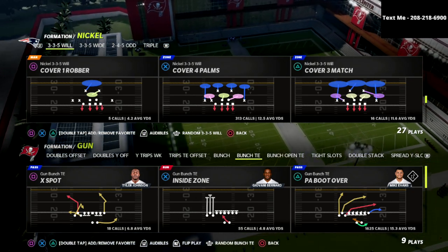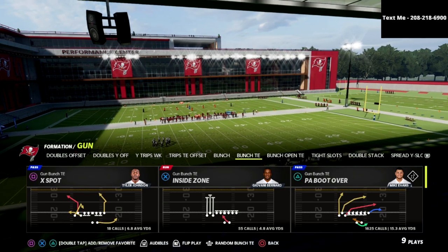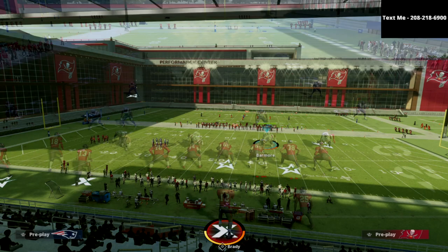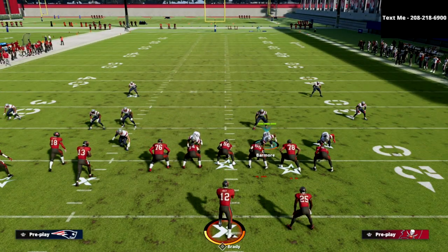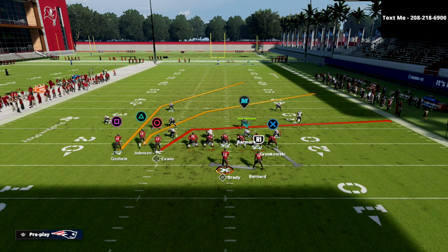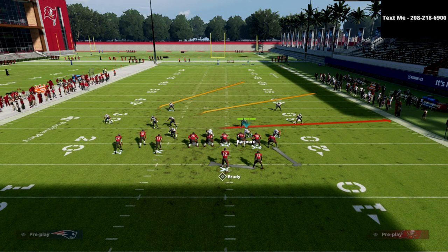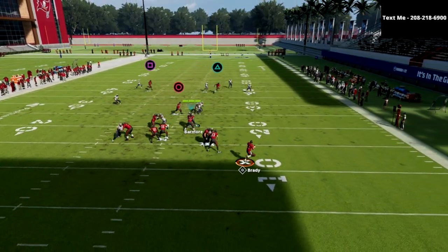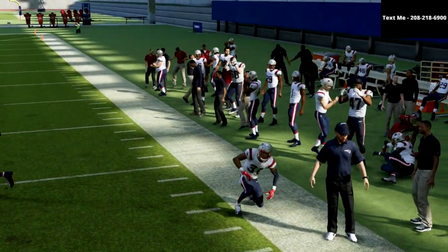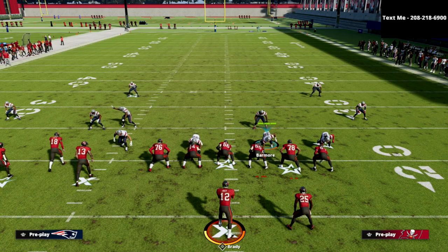We're going to give you a couple of adjustments out of this coverage that is going to make it even more effective. We're going to come out of cover four palms, and on offense I'm going to come out of the bunch tight end in the PA boot over, which is by far the best play from this formation. The first thing I want to go over is how we stop the standard way most people like to run this — they simply slide their line to the right, block their tight end, and roll out. The beauty of this is that cover four palms coverage gives you a simple click-on interception. You're going to be able to pick up that deep crosser.